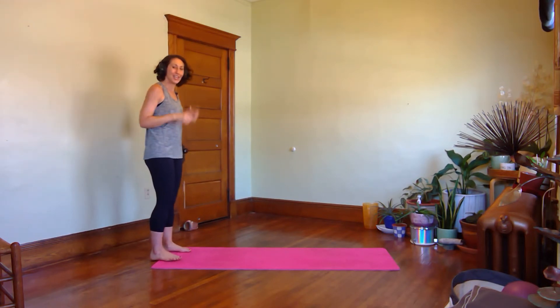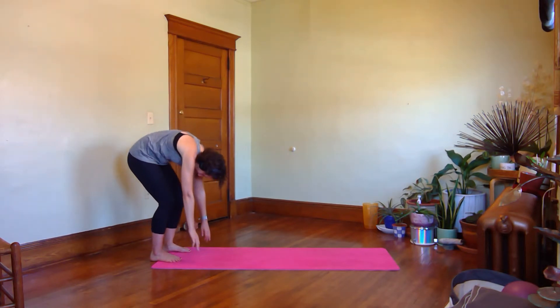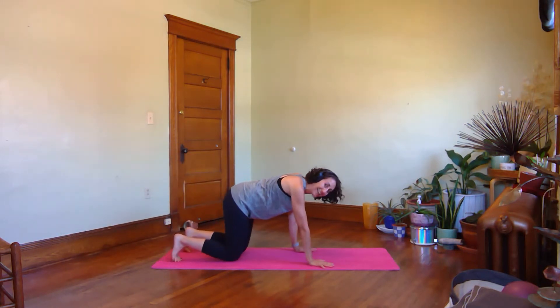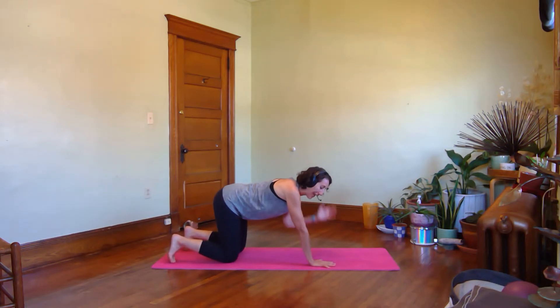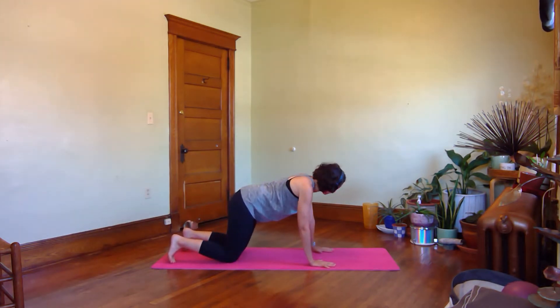We are going to walk down one more time, just as a transition. Drop your chin, curl to the floor, bend your knees, walk it out. Now coming on down to your knees. One more rotation before we head to your back — give me a little thread the needle. You're going to reach one arm under the other, sitting back towards your heels, and then return to the middle. And the other side, twisting, and then center.